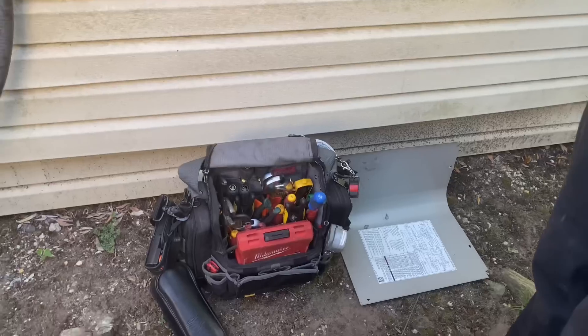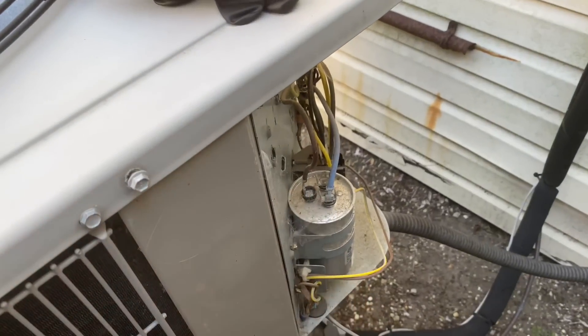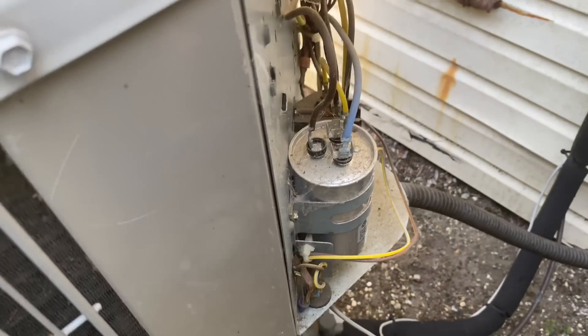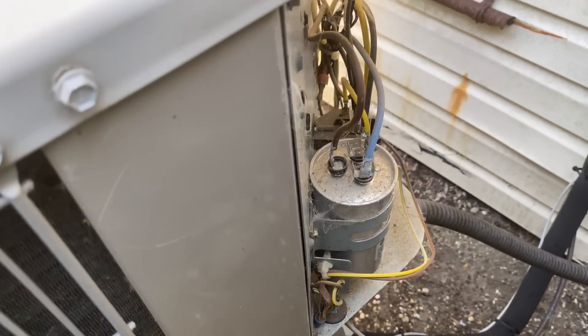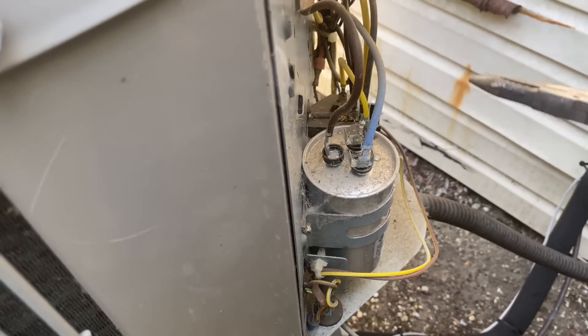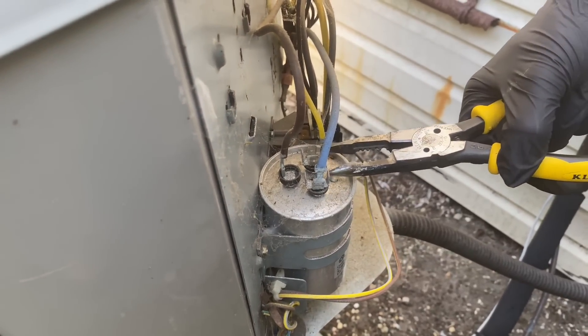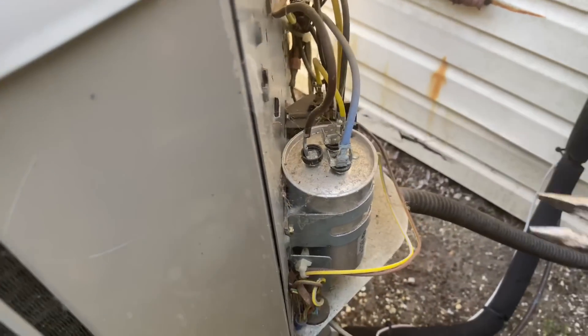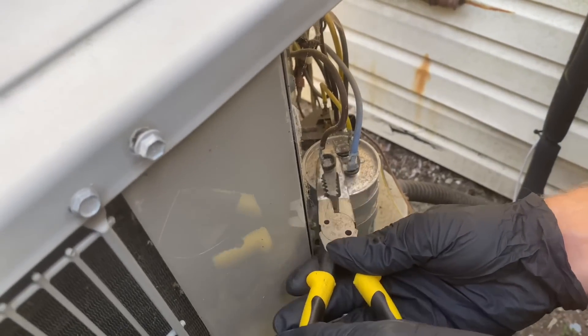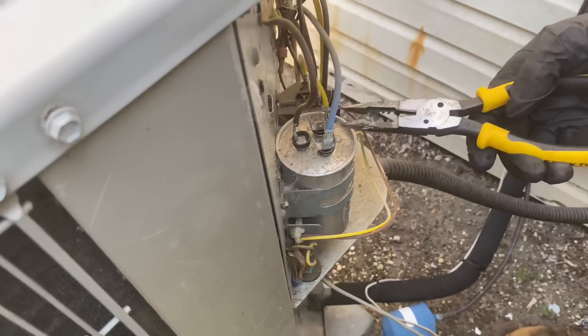Peter's going to grab the needle nose. I want you to short out or touch between each terminal to potentially discharge any charge that's in the system - just touch the two terminals together. Now the other set - do them all. You can also use your fingers - Ted Cook, you know that guy in South Carolina? He likes to use his fingers. I don't - I don't have balls of steel like he does. I'm scared of getting zapped.